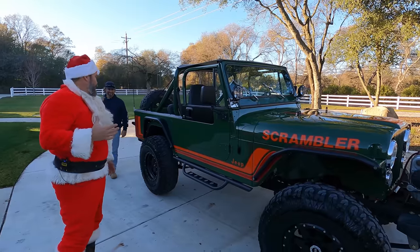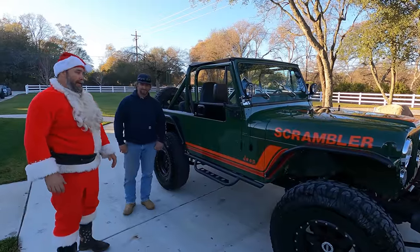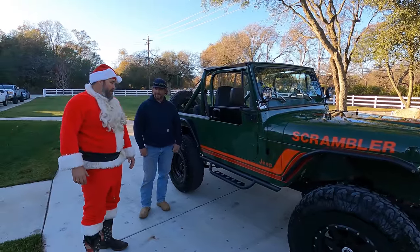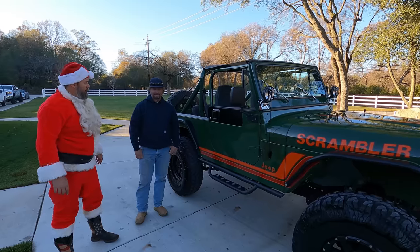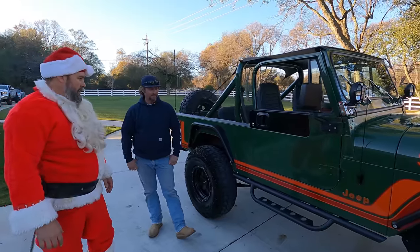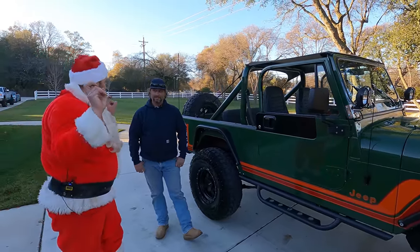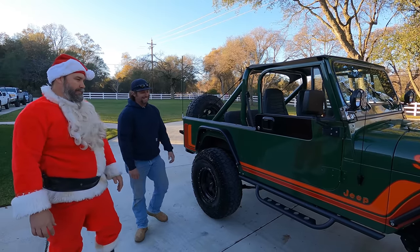I actually used to own this, and during COVID I was working on it a little bit and kind of ran out of juice, and John ended up picking it up. So John, tell us about your Jeep. It's an '81 CJ8 — I like to call it the Ocho, the CJ8 Scrambler.